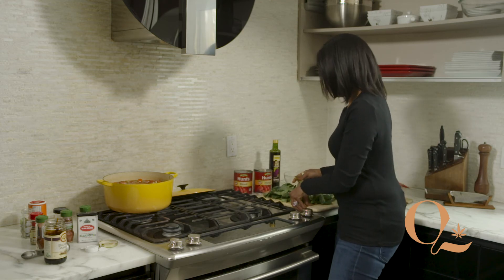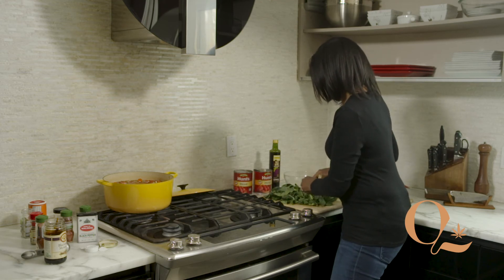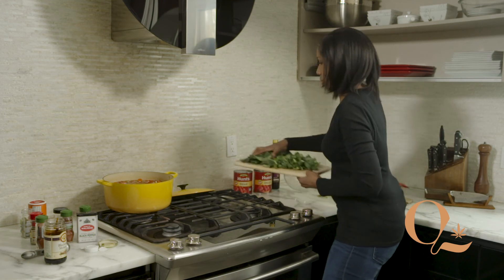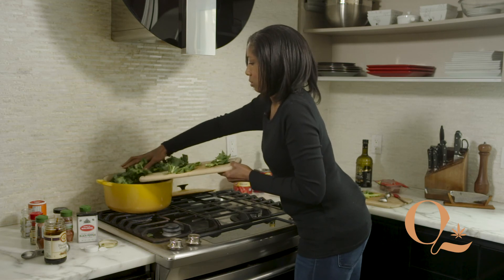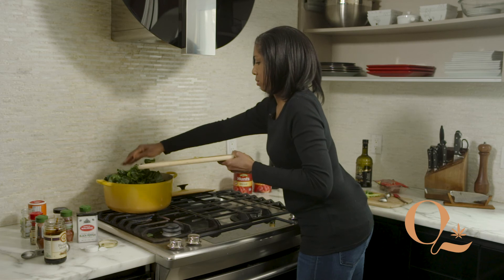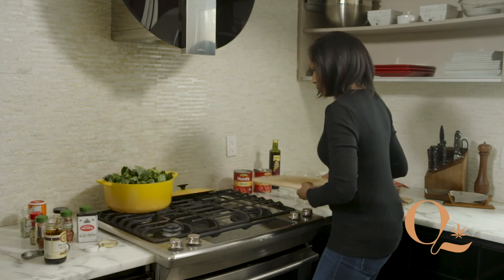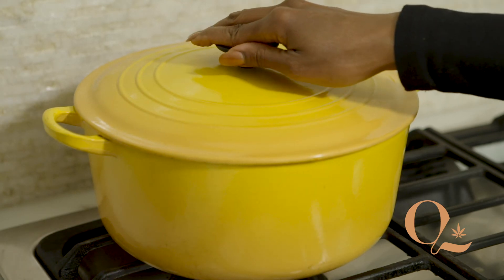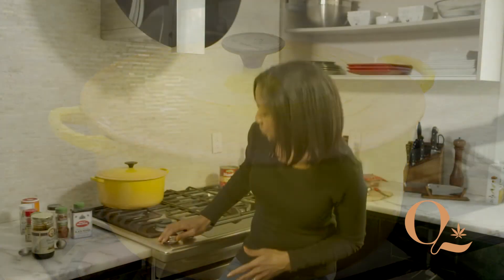Try to get those stems out — they tend to be a little tough. Put the top on, let it cook under medium to medium-low heat, and cook it for about an hour or so. And there you have it: black-eyed peas and collard greens soup a la Q, from the Culture Kitchen.